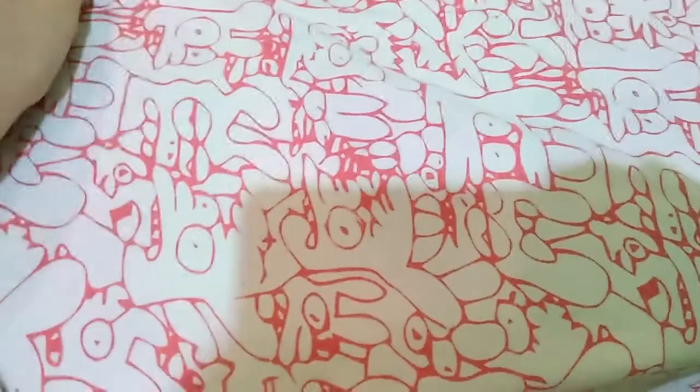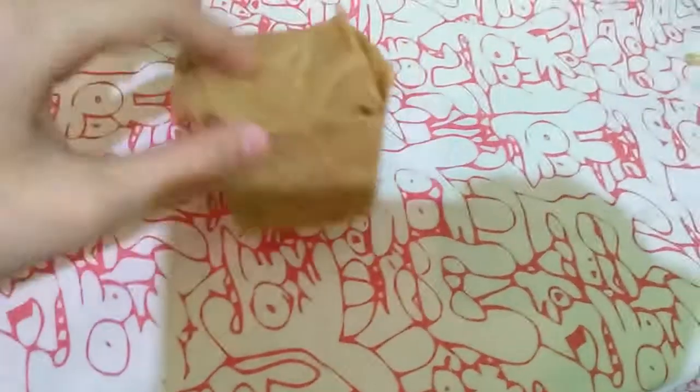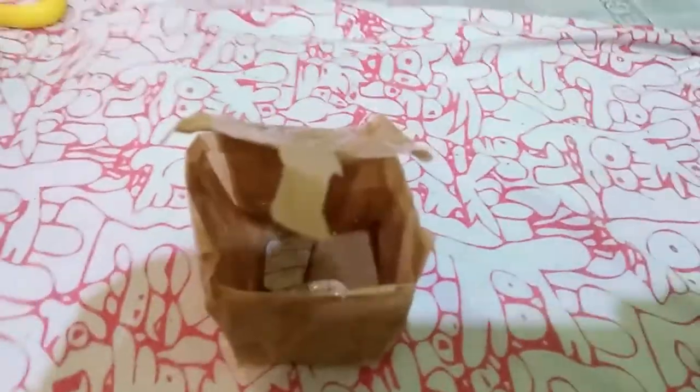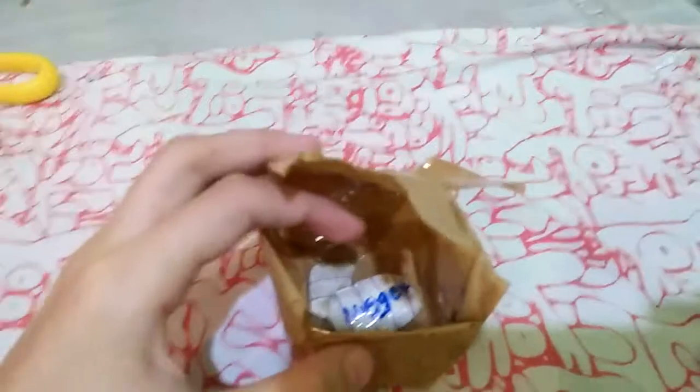Hi guys, welcome or welcome back to my YouTube channel! Today we are gonna be making a kind of holder. I actually made it using tape — it's not that pretty, but you can actually use this a lot. So this is kind of it when you open it. It's basically just like two cubes and you can put a lot of things in here.